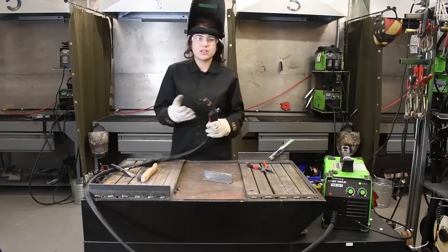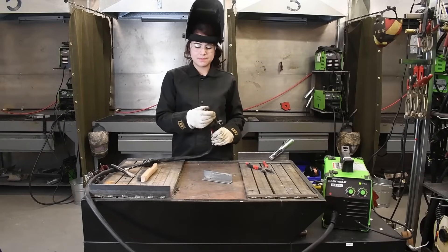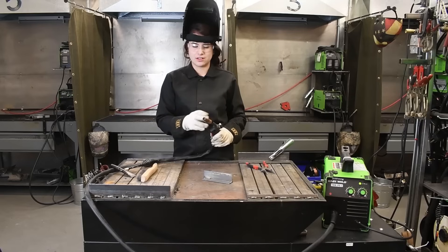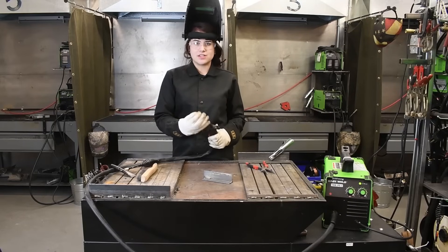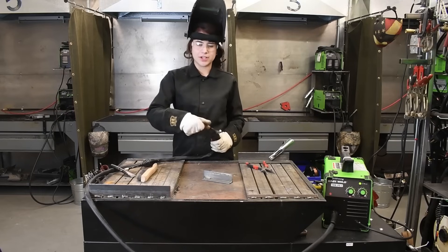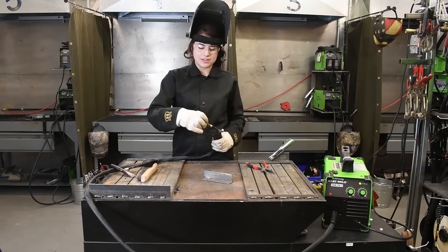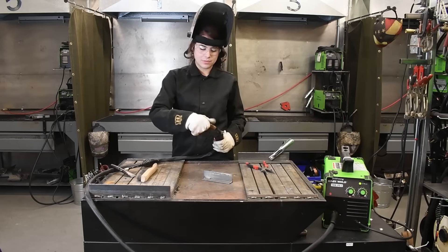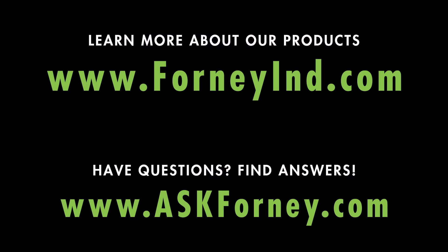When you're flux core welding, if we go to our torch here, a lot of times you're not going to use a typical standard welding nozzle. The point of a welding nozzle is to direct gas — we're not using gas here, so this is really here just to protect your other consumables, such as your diffuser and your contact tip, so you don't have to constantly replace them. So that's flux core welding with the Forney EasyWeld 140 FCI.